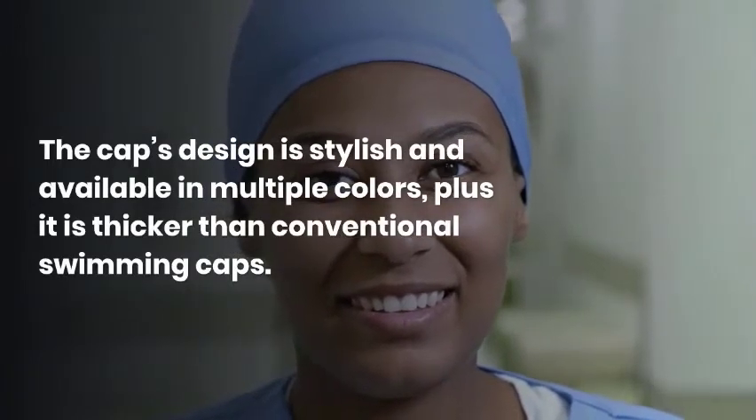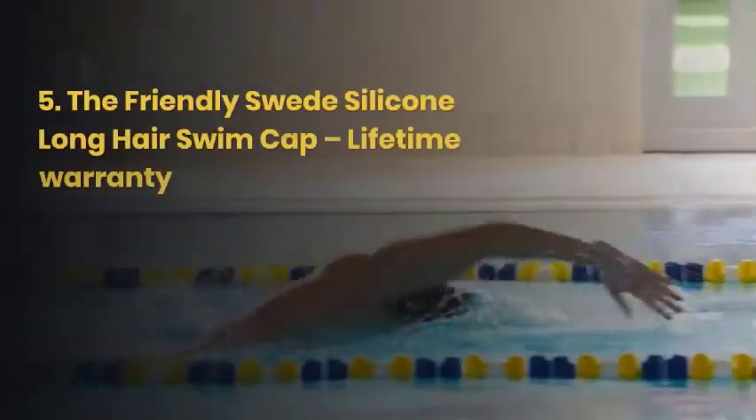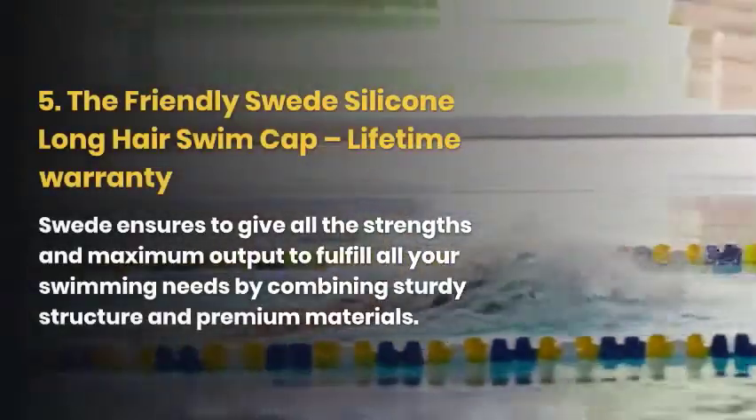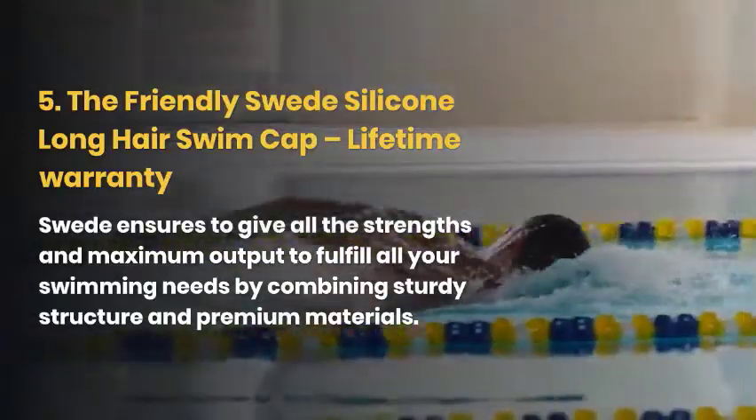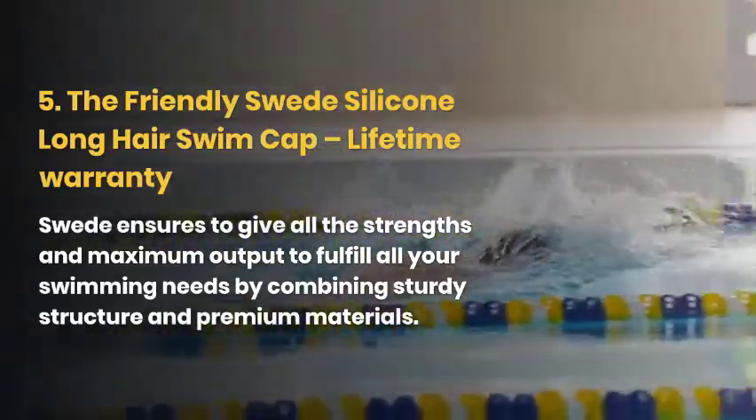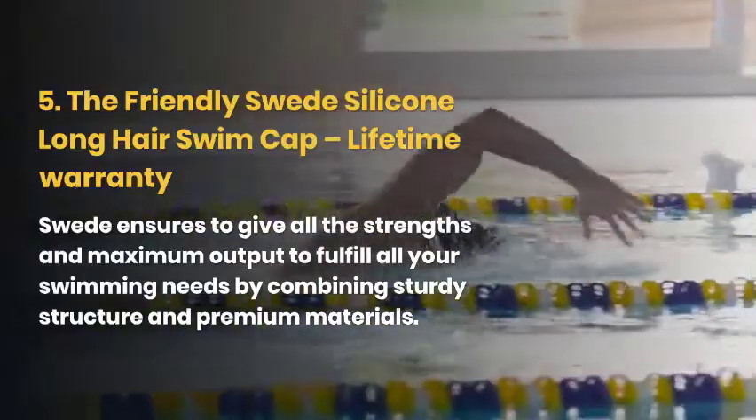If you are still unsure which swim caps work, look no more — choose the Friendly Sweet Silicone Long Hair Swim Cap, because they offer a lifetime warranty. Sweet ensures to give all the strengths and maximum output to fulfill all your swimming needs by combining a sturdy structure and premium materials.